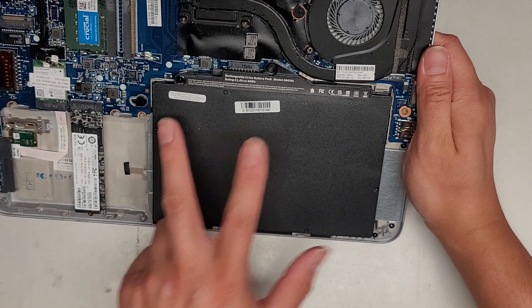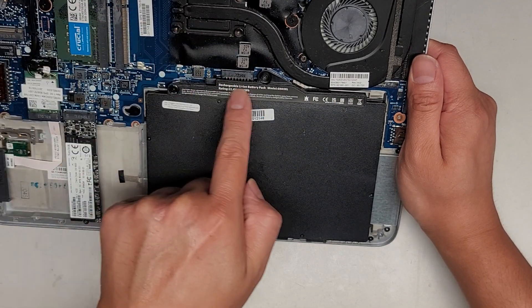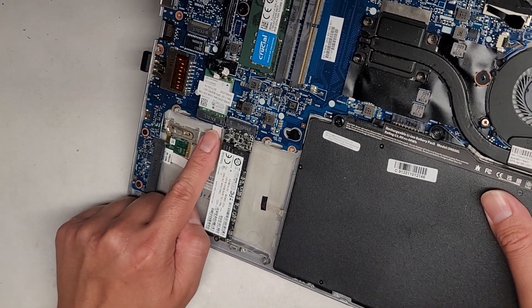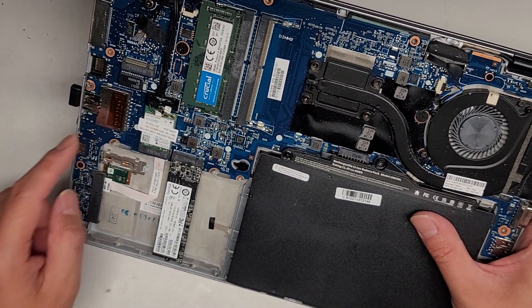This battery, if you need to remove it, there are two screws here. Then you can get underneath this plastic tab and just pull it straight up and it will slot out from the battery connectors. You've got the fingerprint reader here, and it looks like there's a cable going along underneath the motherboard. The wireless card here — if you need to pop out the antennas, you go under the tails and pull that up.